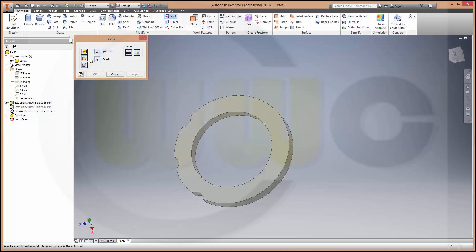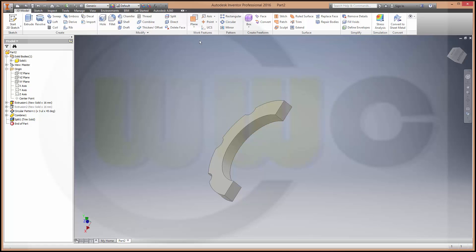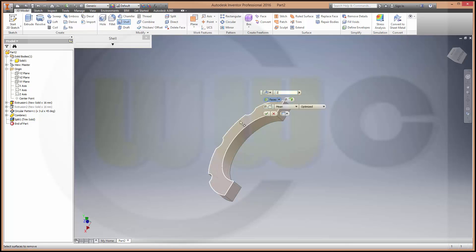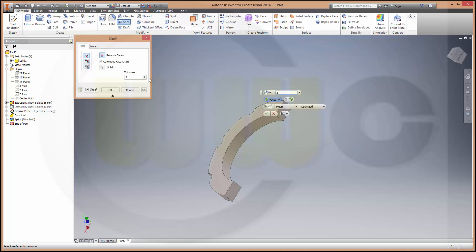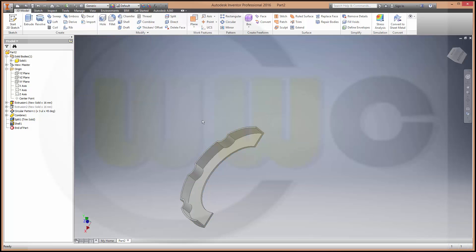Split. Trim the solid with that plane. Ok. Then, shell — two millimeters. This should be removed: this face, this one, and of course that one. Ok.